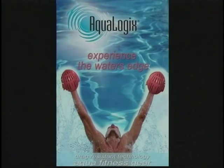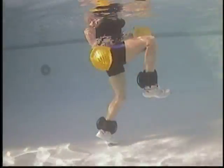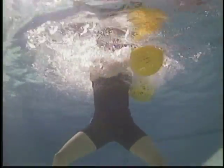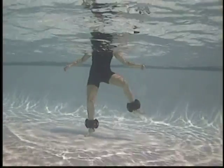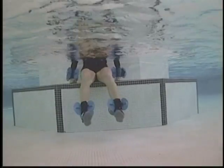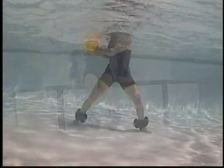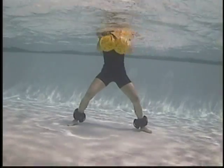Welcome to the Aqualogics Academy Basic Exercise DVD. What you will find on this DVD is the exercises listed in the appendix of the instructor training manual. They are listed as follows: total body exercises, upper body exercises, lower body exercises, core stabilization exercises using a step or the stairs of your pool, and core stabilization exercises in free water.